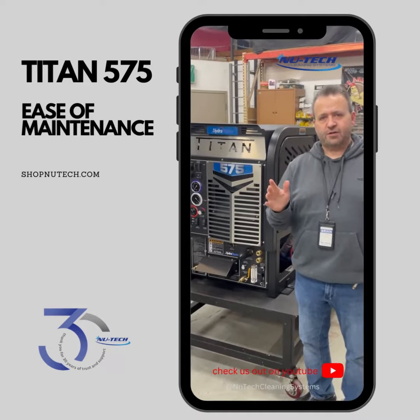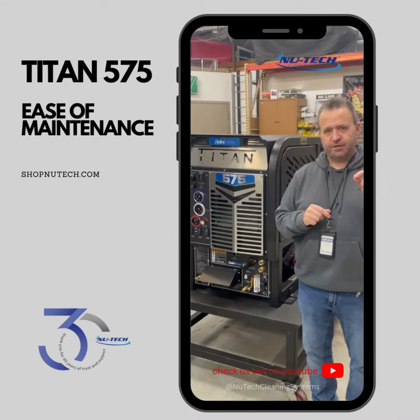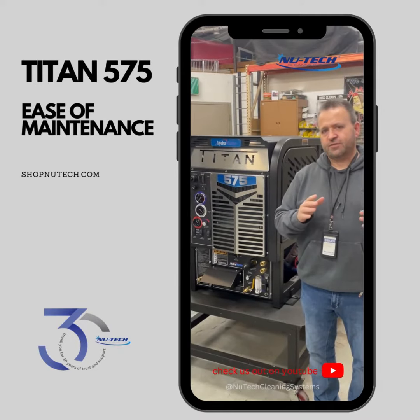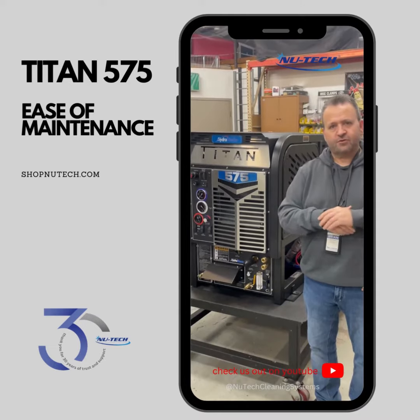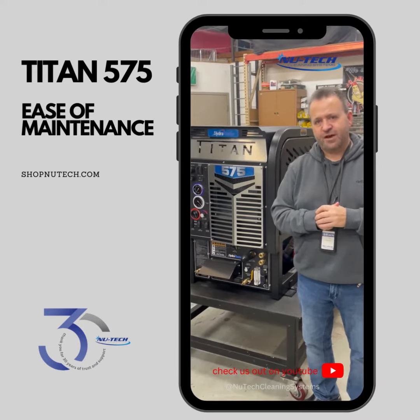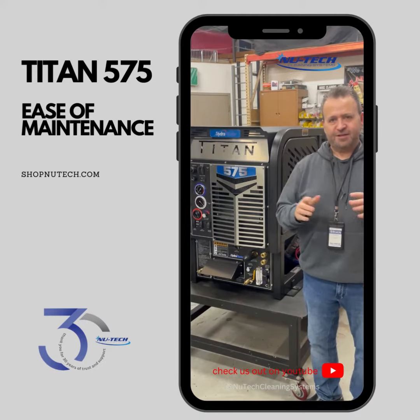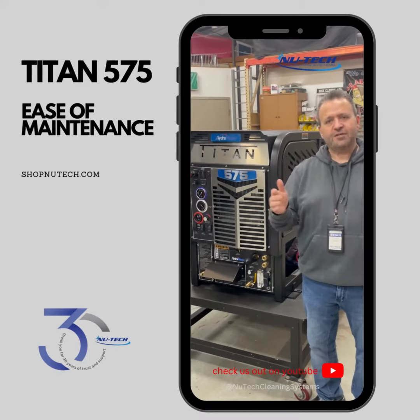Click and like our channel for more of these videos that will help you understand the different ease of operation and servicing that you can do on this equipment that we sell to you guys across the nation. If you have any questions, you can always reach us at 248-548-5211. I'm on an earpiece all day long doing technical support — I'm happy to do it for you. Thanks for watching.